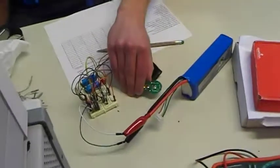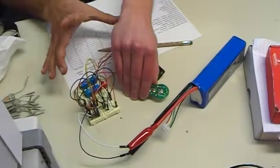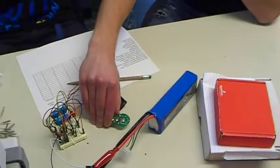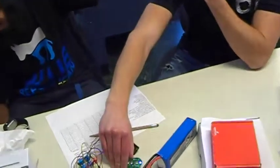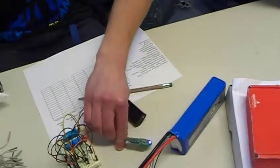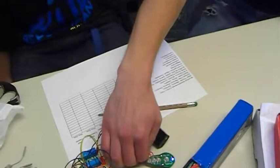You'll see an LED right here — which this would be attached to the entire car module, so it would be inside. And then you can turn it off. And then you do the same thing with the second button, which then locks the car. And that's it.